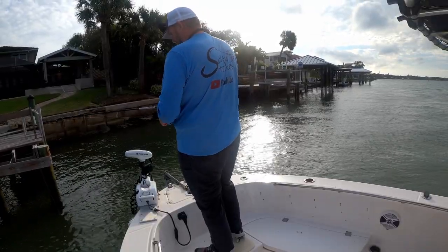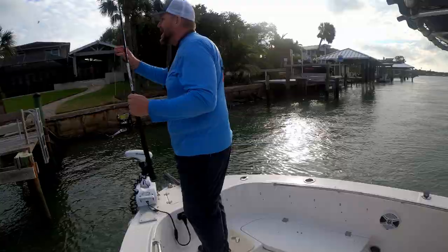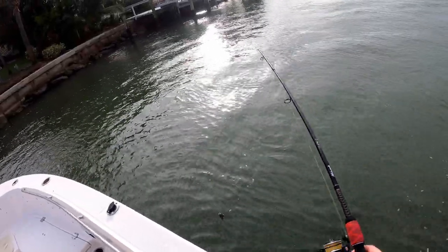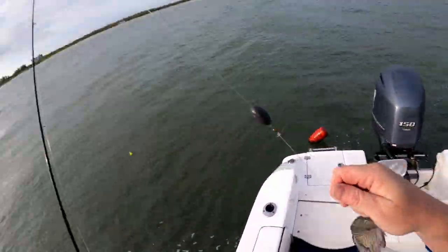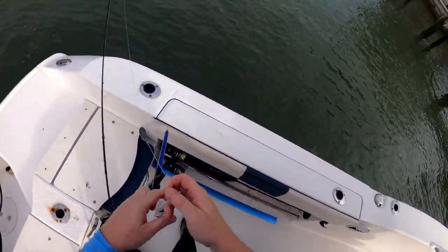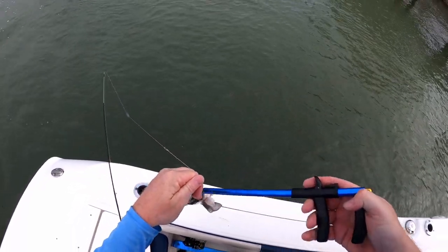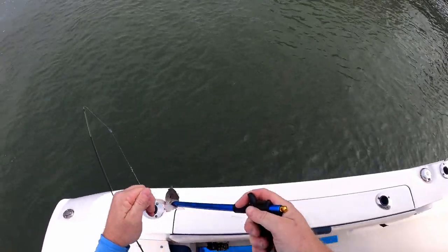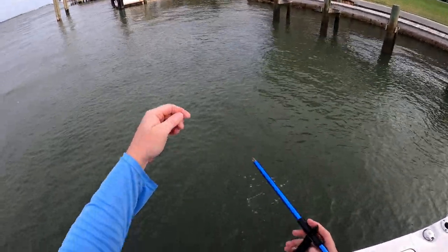Feel a nibble — nibble nibble. He got me that quick, they can just take your bait that fast. Got something over here — yep, little mangrove snapper. Probably have to get a de-hooker and get that guy out; don't want to hurt him. Open your mouth buddy — there you go, safe and sound.